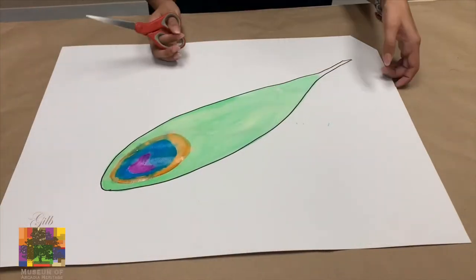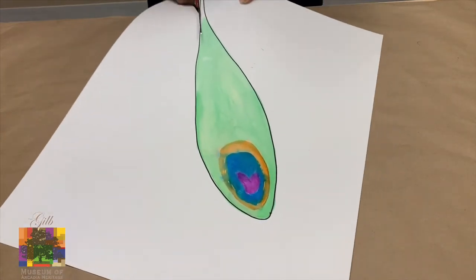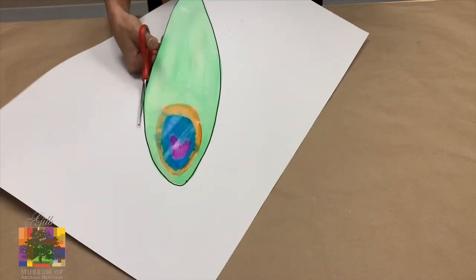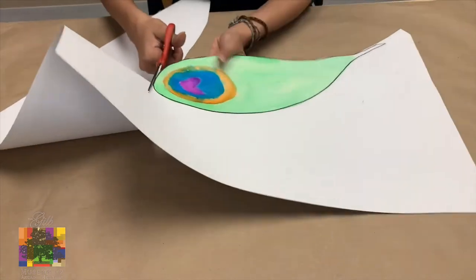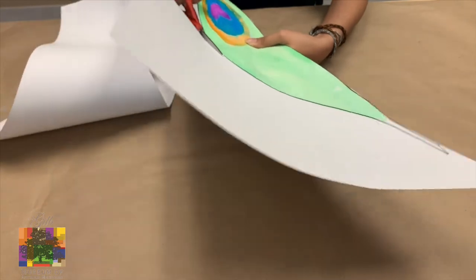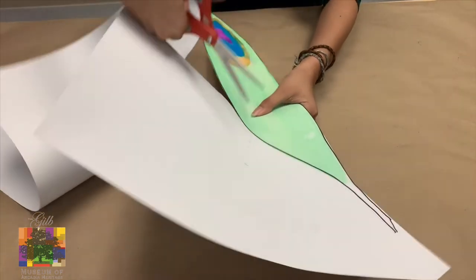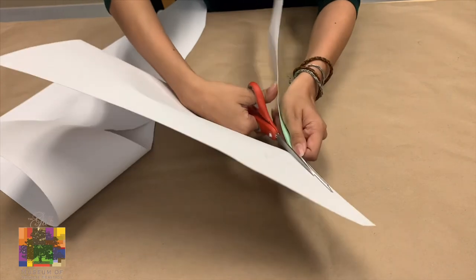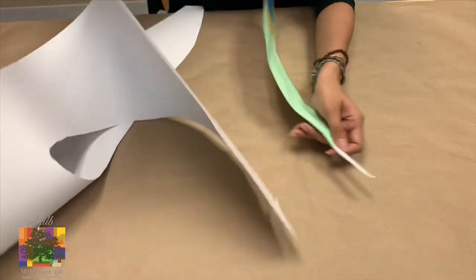Now that our peacock feather has dried, we're going to carefully take our scissors and cut out our beautiful peacock feather. If you need help with the scissors, make sure to ask a parent or guardian to help you cut it out — there's definitely no shame in asking for help. We're going to make sure that we're very careful, that we don't accidentally cut ourselves, and that we also don't smudge our paints. But if we do, that's okay.